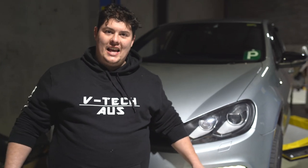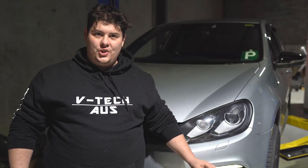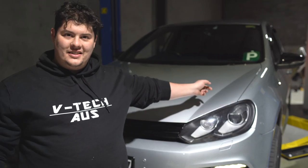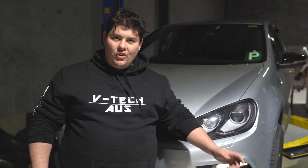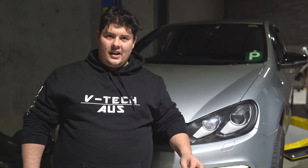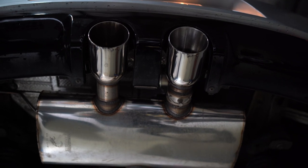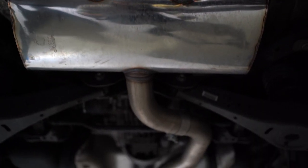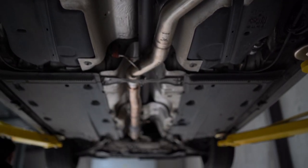Hey guys, welcome back to VTA HQ. Today we're going to show you another Scorpion exhaust system, this time on this 6R. This system is a non-resonated valve cat-back, so unlike most, we retain the factory valve — so when you're cruising, vacuum keeps it shut, and when you give it the boot, she opens up nice and loud. Let's have a look at the system and then we'll do some sound for you afterwards.